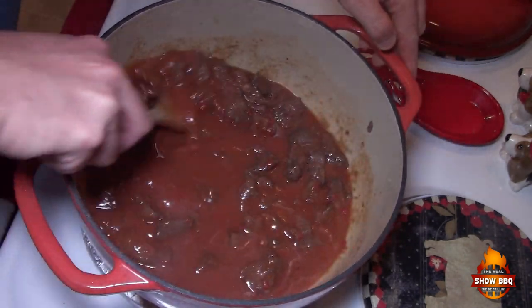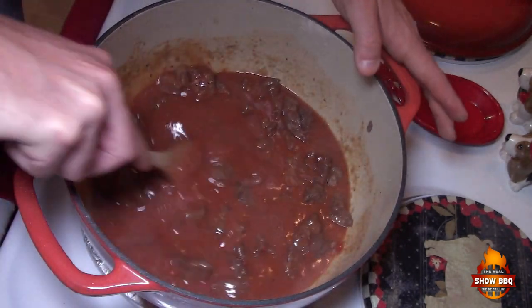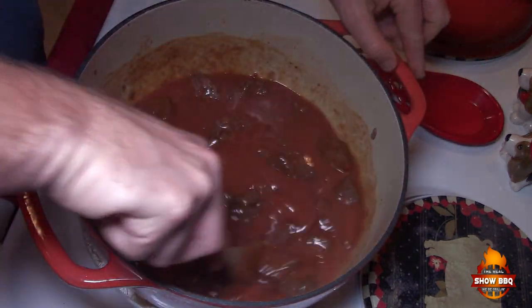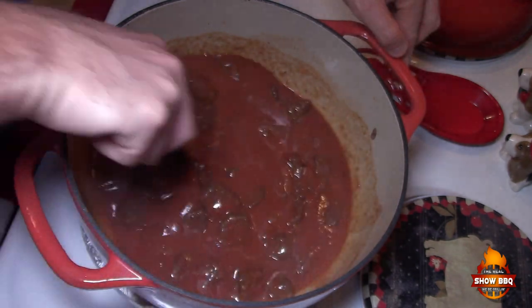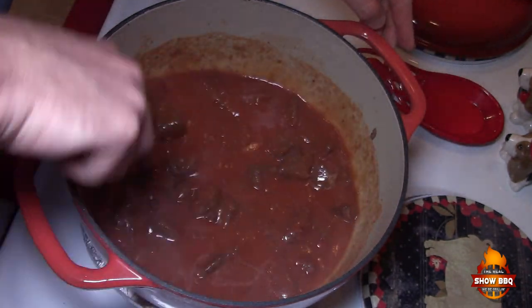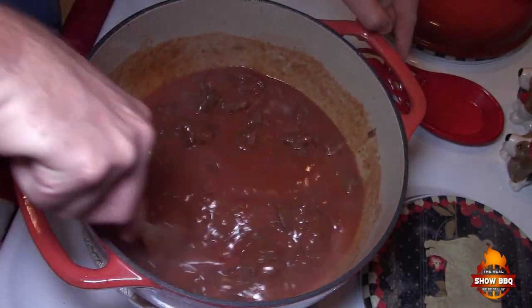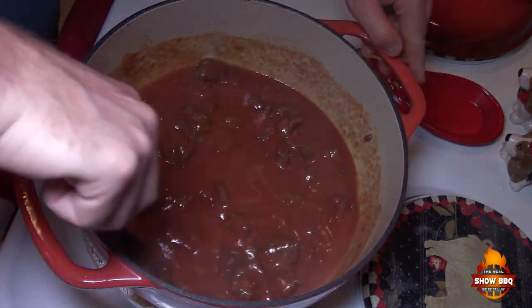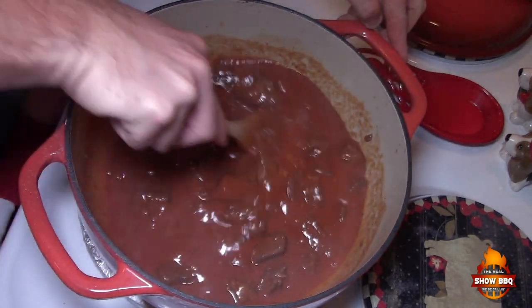Get all those good bits and pieces at the very bottom that are crusted up and browned — we want all those little good bits in there as well, because that's where your flavor is. If you've ever made a gravy, you know what I'm talking about.